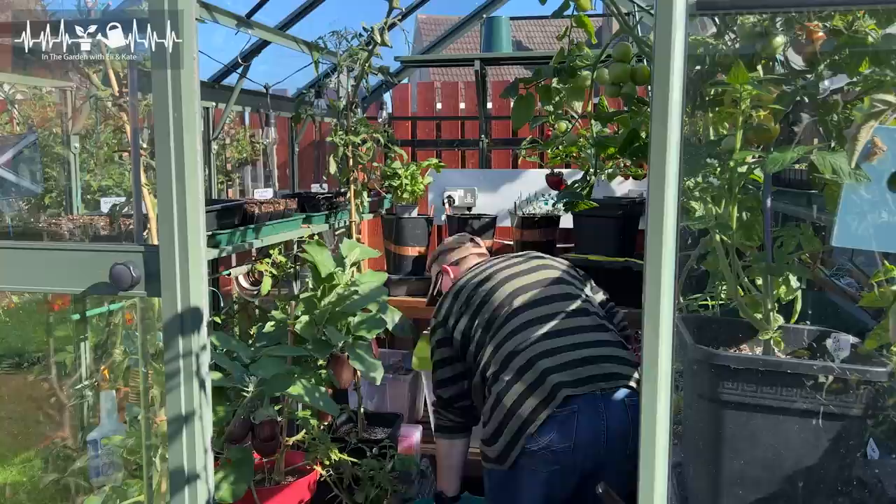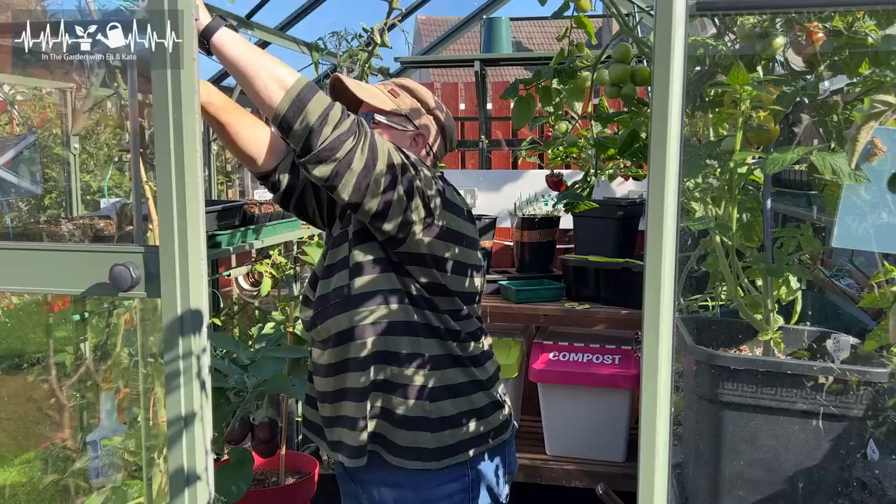Anything that's ripening I will just ripen in the house, and that then frees up loads of space in here for all my autumn and winter growing. If you guys saw my last video with my tips, I have got heaps going on over winter - I did last year and it was such a success. I'm going to do it again this year. So the first thing I need to do is get rid of the tomato plants, the pepper plants and the aubergine plants.